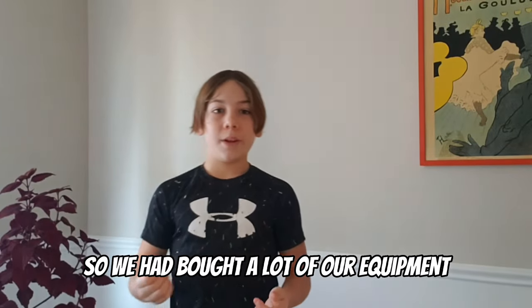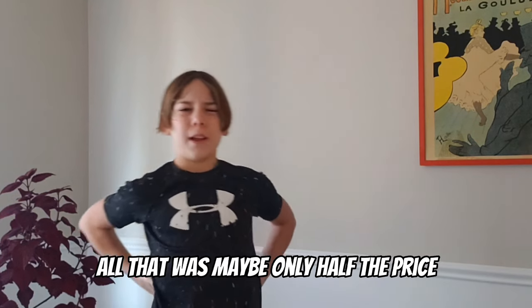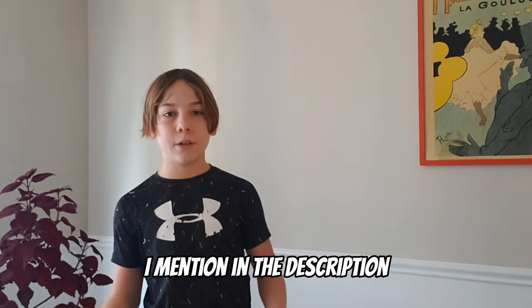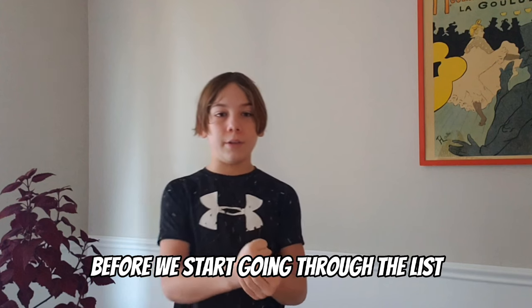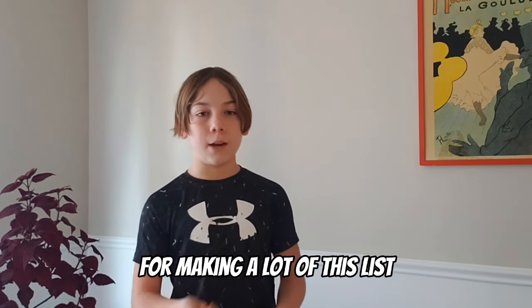We bought a lot of our equipment at the start of COVID, so before the prices skyrocketed. All of that was making only half the price that it is now. Obviously I will link all of the equipment I mention in the description, as well as the equipment I have in my home gym. Before we start going through the list, I would like to give credit to Garage Gym Reviews for making a lot of this list.